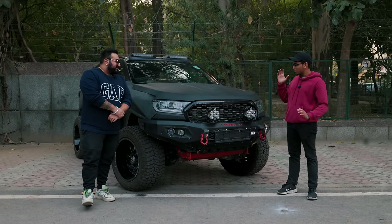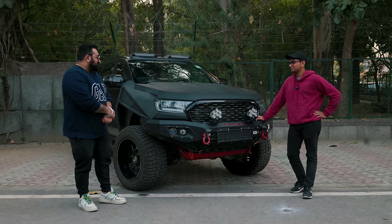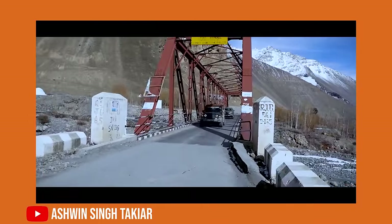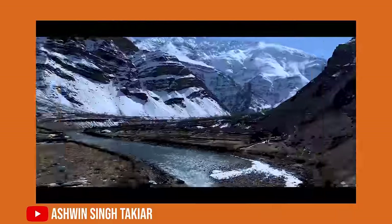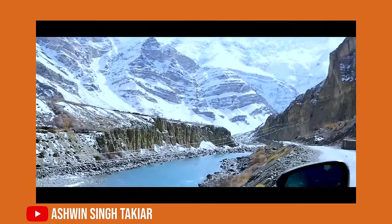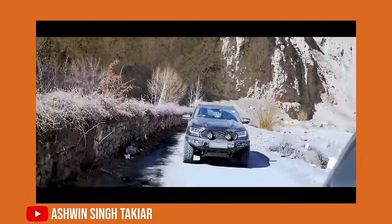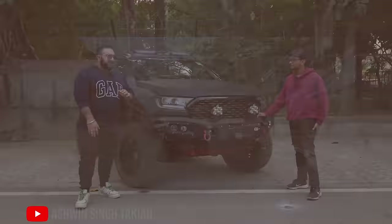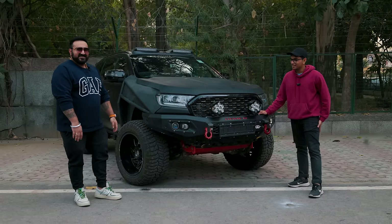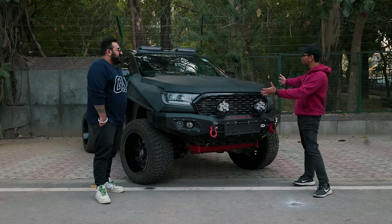Can you tell us one of your craziest adventures with this car? There are many — this car has taken me to places I can't even imagine my Defender will ever take me. I've been on numerous expeditions. My most favourite would be Kashmir, off-roading in Brenwar, and the second would be Winter Spiti in Kaaza. Beautiful memories with this car, and not even once did it disappoint me. It's a very crazy car.